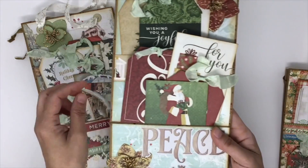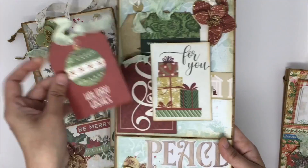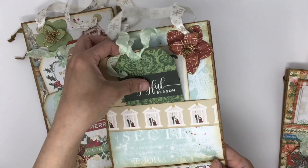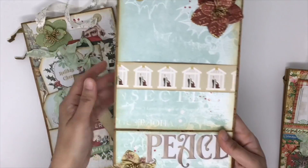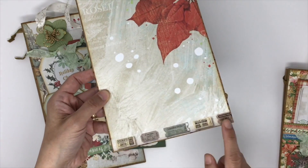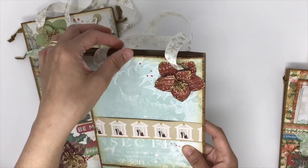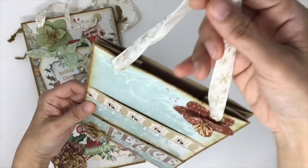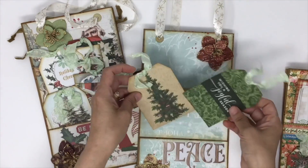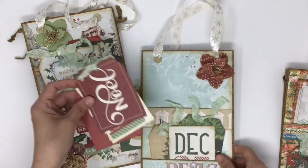Look at this gorgeous paper — this is the back. I added washi tape here, and then beautiful flowers again. Ribbon serves as a handle and there will be lots of goodies inside.